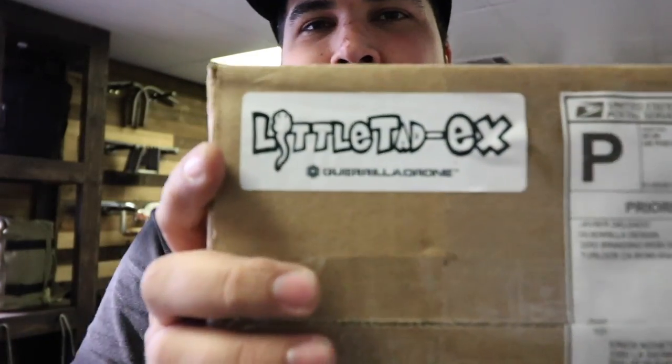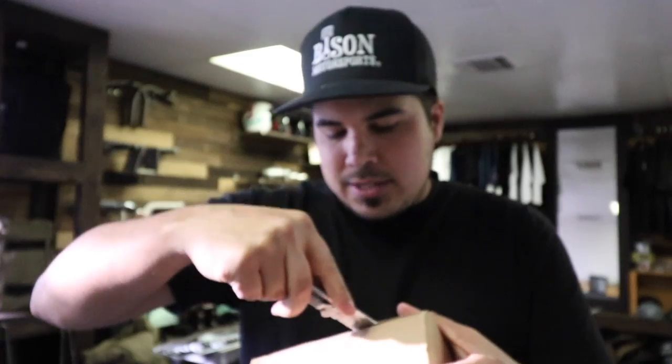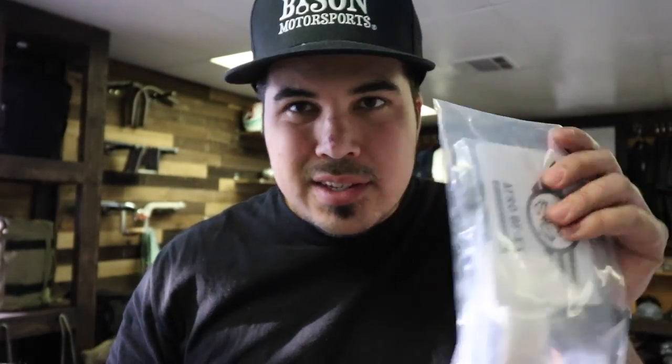One last thing before we go fly — I got this today in the mail. This is the little Tad X from Gorilla Drone, sent by Javier Delgado from Interlock, California. I'm gonna open it up real quick because I know he asked if I got the package. Javier hits me up when I'm doing Instagram live — you can find me on there at canasty FPV. He was like, 'I got this little tiny drone, I want you to try out.' Thank you very very much — after I build the Butters from Charles I think I'm gonna build this one.